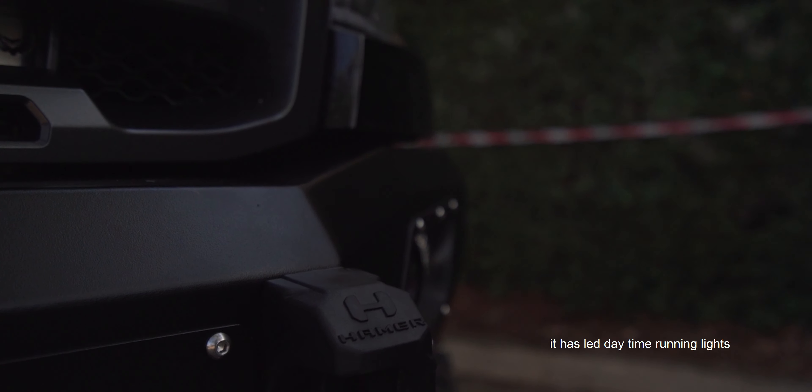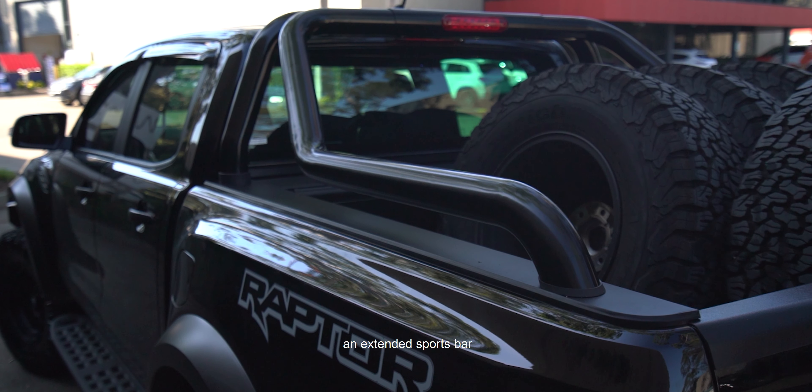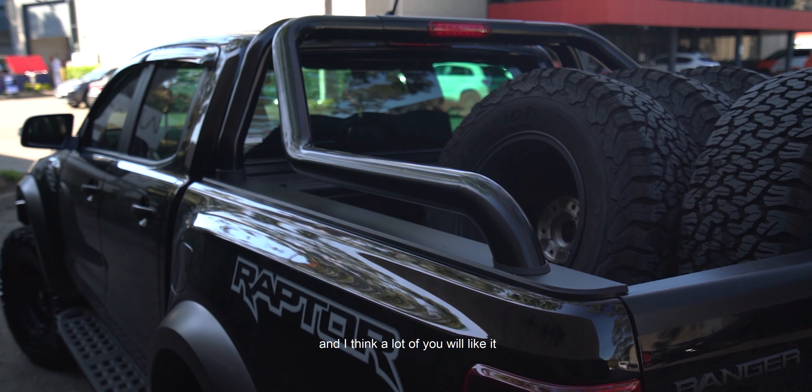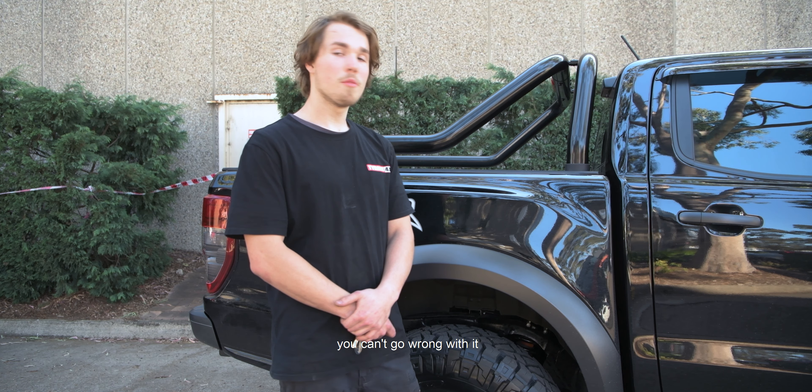We'll be able to give you the details, and furthermore we also put on the sports bars. We've also got this one-of-a-kind one which is an extended sports bar that's been powder coated black, and I think a lot of you will like it. It's very useful and you can't go wrong with it.